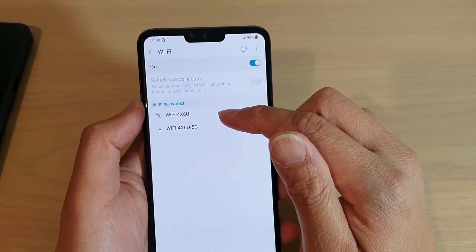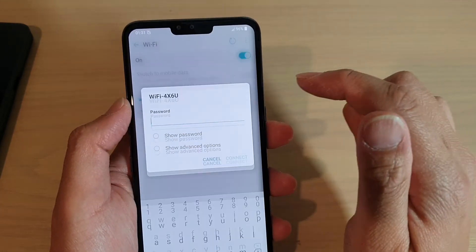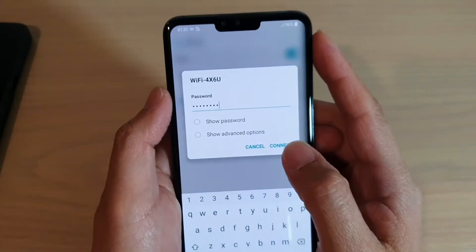Now go down the list and select which Wi-Fi network you want to connect to — for example, this one here. Tap on it and then put in the Wi-Fi password. Once you've entered the Wi-Fi password, tap on connect.